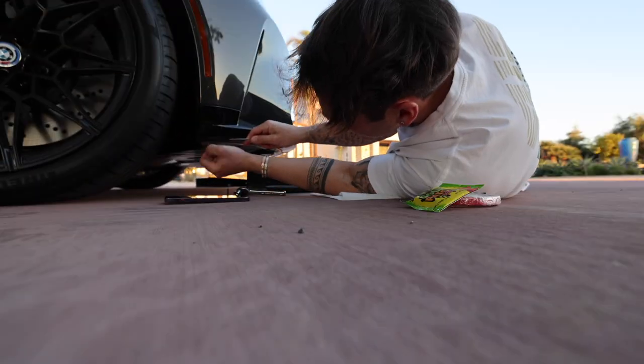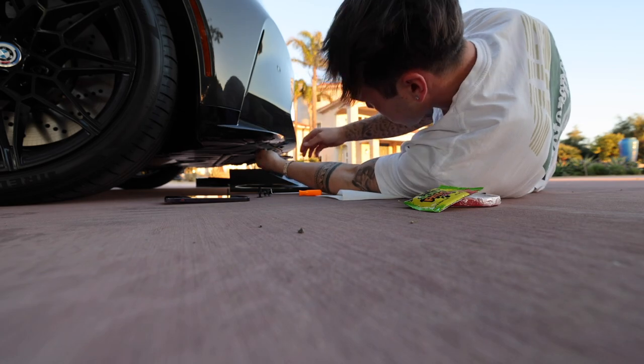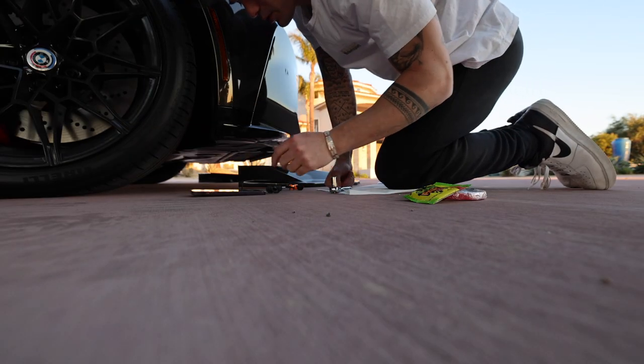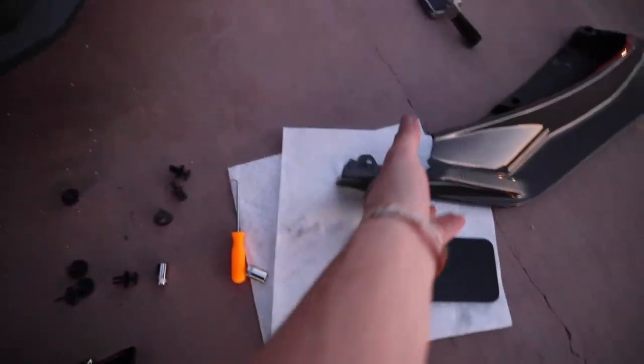I gotta start by taking off these little side pieces. I've got three clips off and the two screws holding it together. We got one off. This is a lot more difficult than I thought. Gotta replace this one.